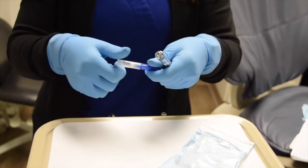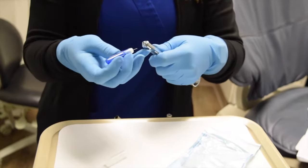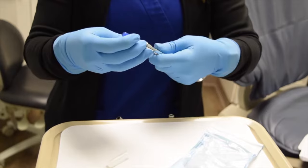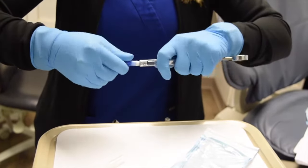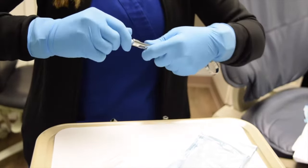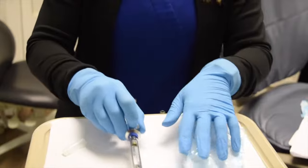You will then remove the plastic cap from the needle. Place it into the hub of the syringe and screw it all the way down securely. And then your syringe is ready for the doctor to use.